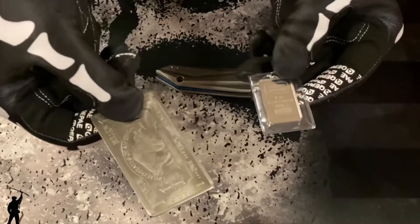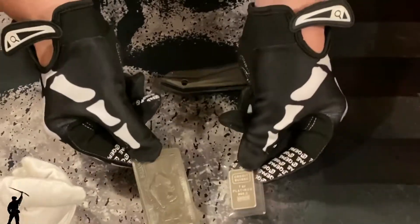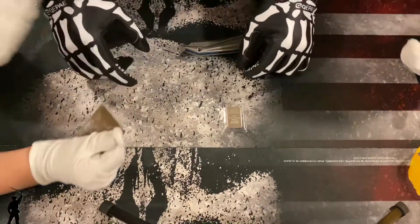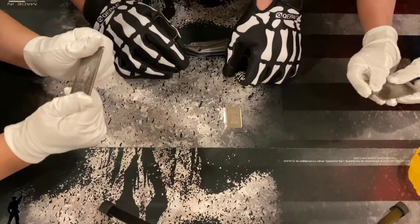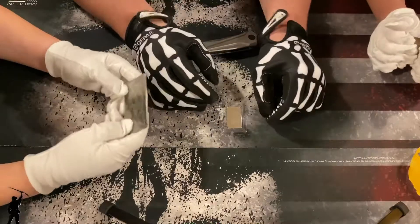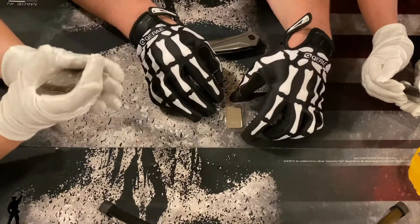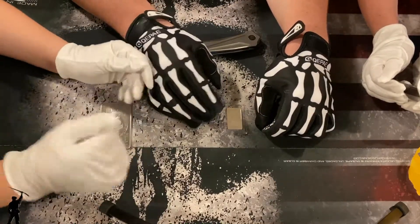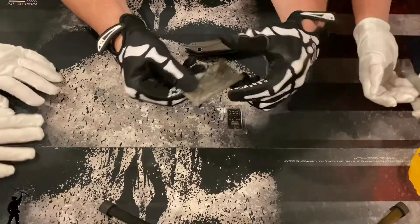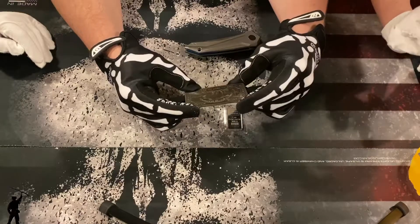This is one ounce of titanium, and this is one ounce of platinum — so they both weigh the same. But platinum, because it's denser than titanium, it's physically smaller as you can see. If you try to break this in half, you can't. Silver is a very soft metal, and gold is even softer than silver. But titanium is very hard, very strong, and very lightweight, and it doesn't rust.